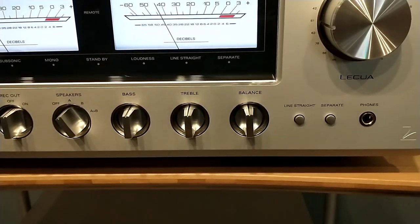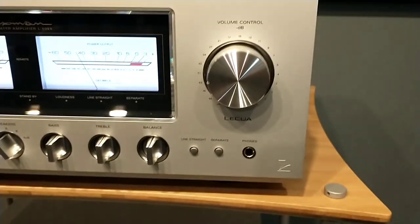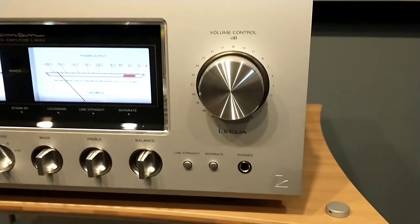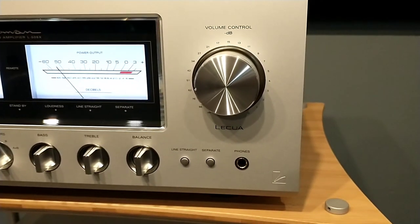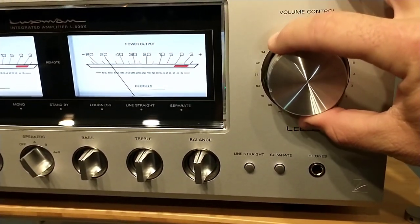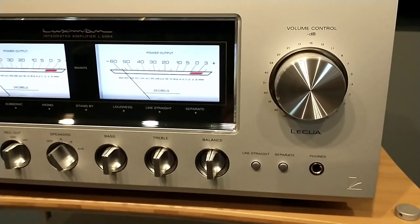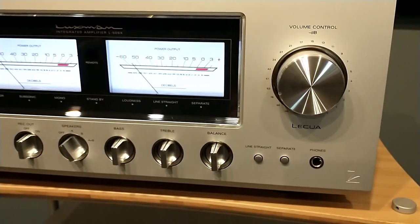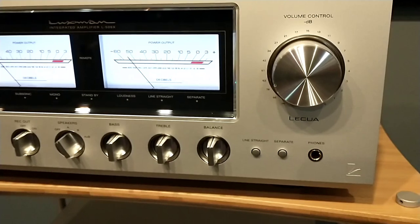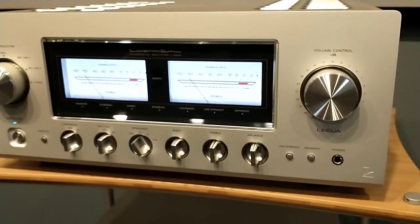One very overlooked but important feature is the volume attenuator on this amp — this is the LECUA, the LECUA 1000. LECUA stands for Luxman Electronically Controlled Ultimate Attenuator. It's not detented, but it is stepped using the remote control and the electronic control inside. It's a very sophisticated function that works exceptionally well — very smooth operation both from the remote and when you turn it physically. It has a great feel and you can tell it's built to last. Down here you also have your headphone jack, which performs beautifully even on very inefficient headphones.